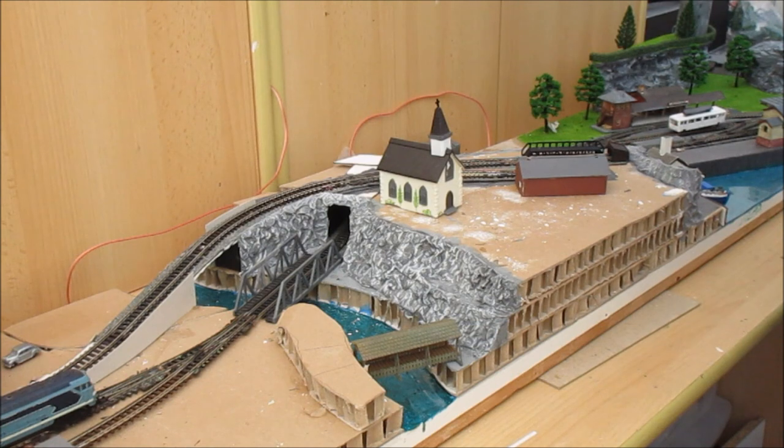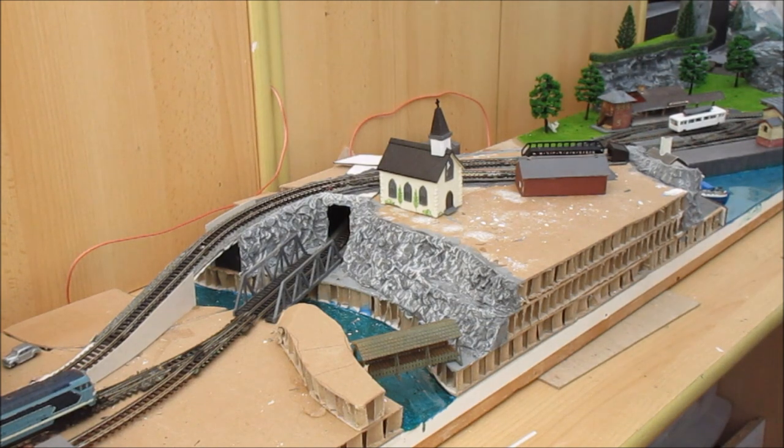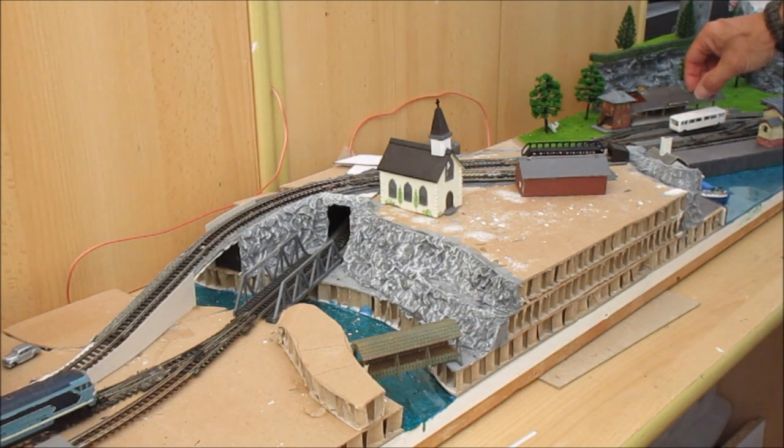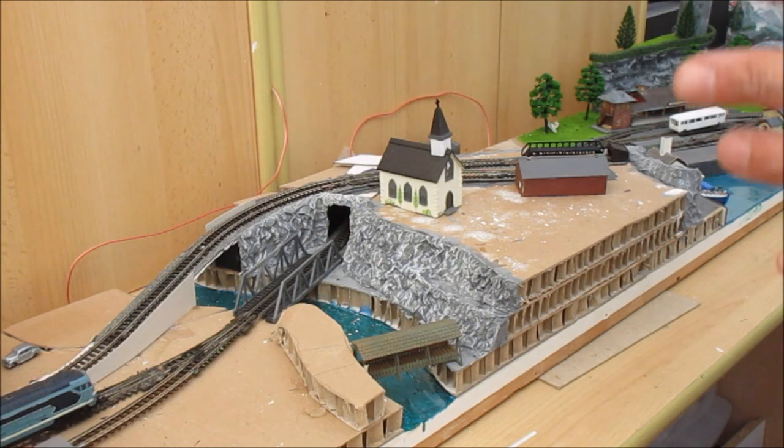Hi there - I've started saying 'hi there' instead of 'good evening' because not everybody's watching this in the evening, although we're usually filming in the evening. What I wanted to do was talk a little bit about the very beginning of making a model layout, which is the planning.